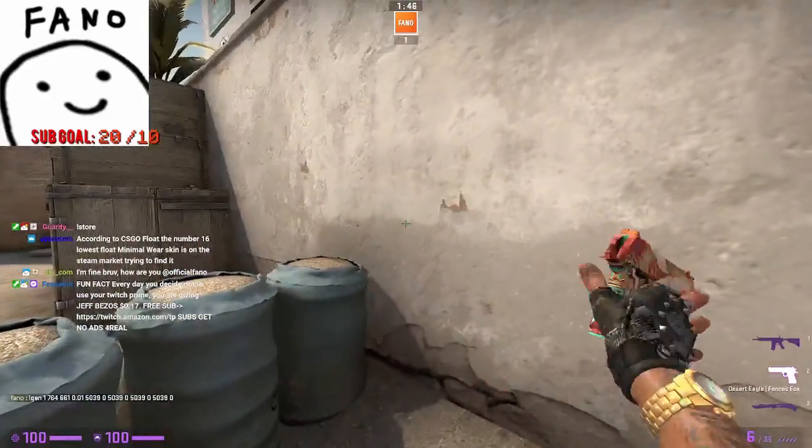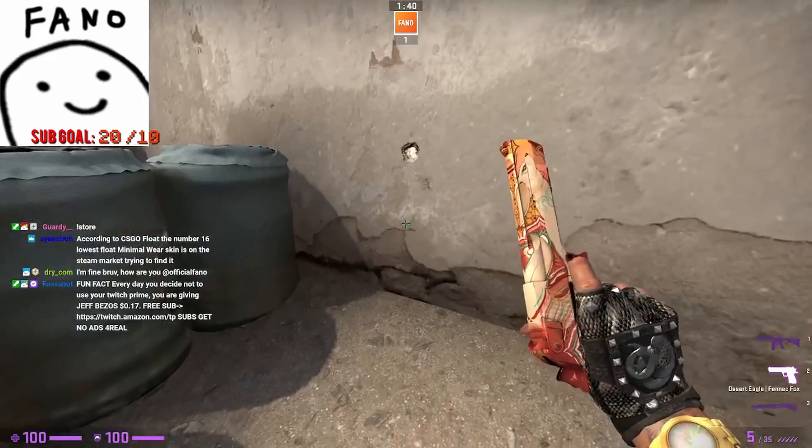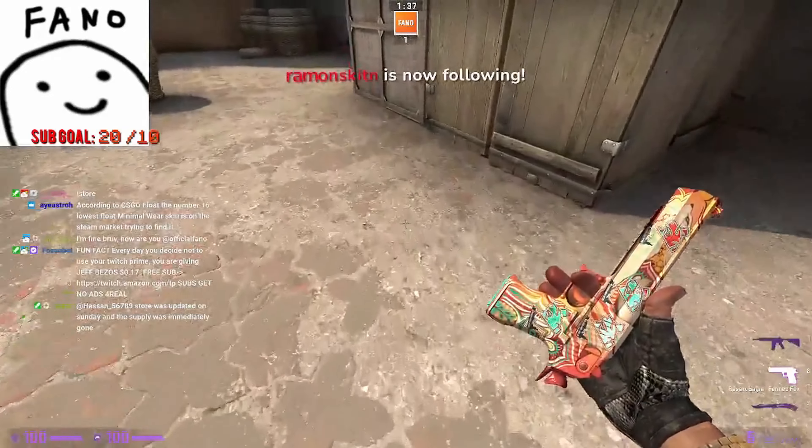This sticker turns, like, blue. Same color as the skin. If you look here, the blue here, very, very cool. This is one of the better crafts you can make with the Virtus Pros.